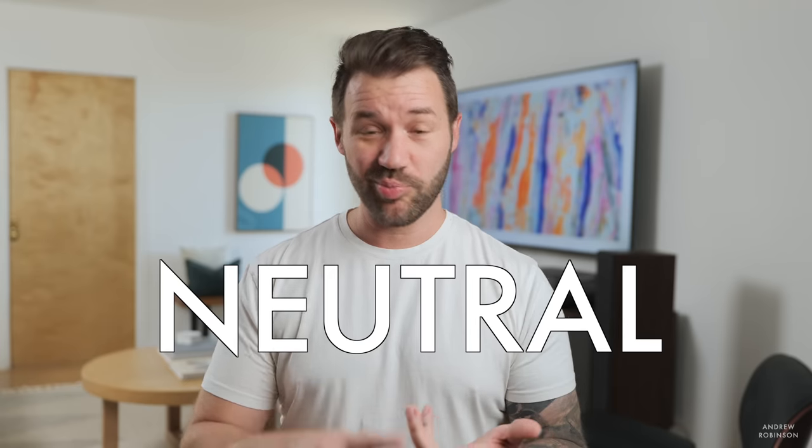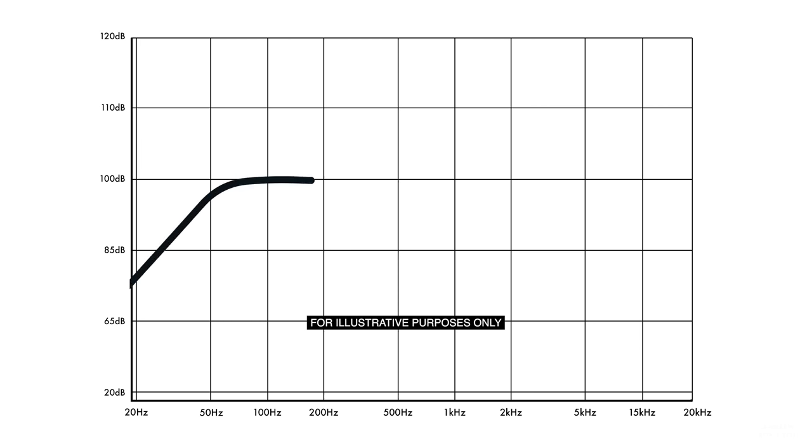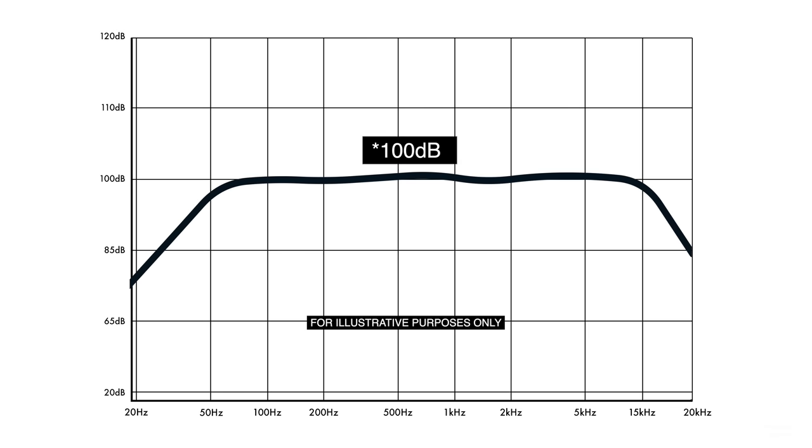If you have read or watched a lot of reviews, you no doubt have heard speakers described as neutral, bright, bass-heavy, or punchy. But what does that mean? A neutral speaker is going to have a pretty flat frequency response curve, meaning it's going to rise up from about 20 hertz towards that zero axis, follow that zero axis across the graph, rolling off at around 20 kilohertz. That is more or less a neutral frequency response.